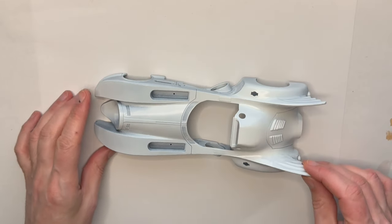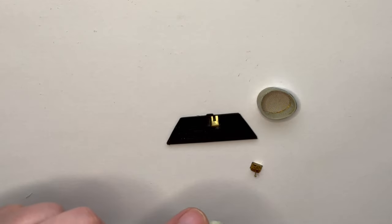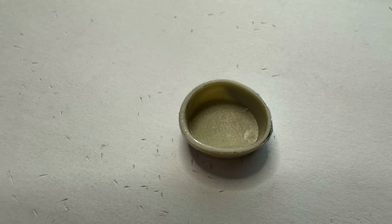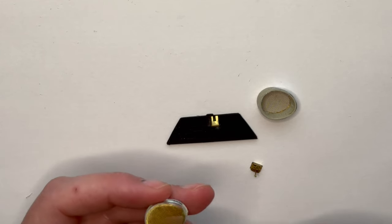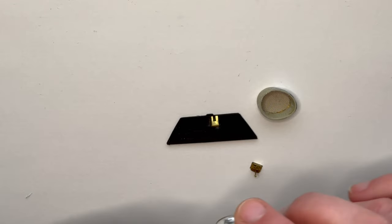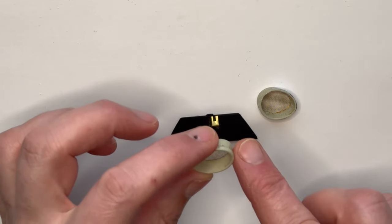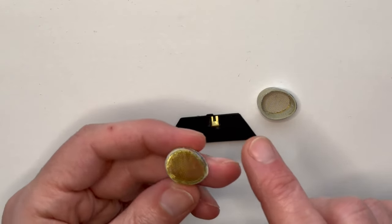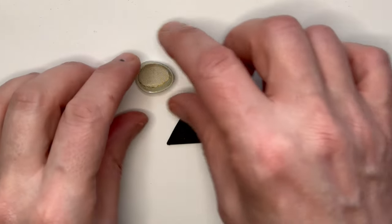A few more photo etch pieces done - I removed the back out of these intakes. Once I got all the plastic removed I just stuck on the photo etch and it's a lot better, a much finer mesh. Once that's primed it should look really well. I did that on both sides.